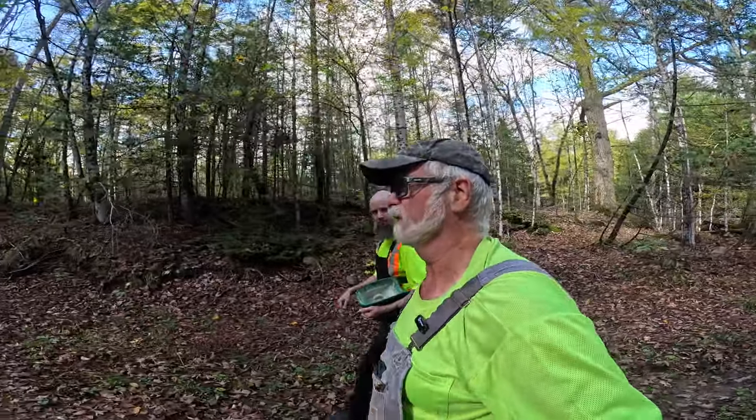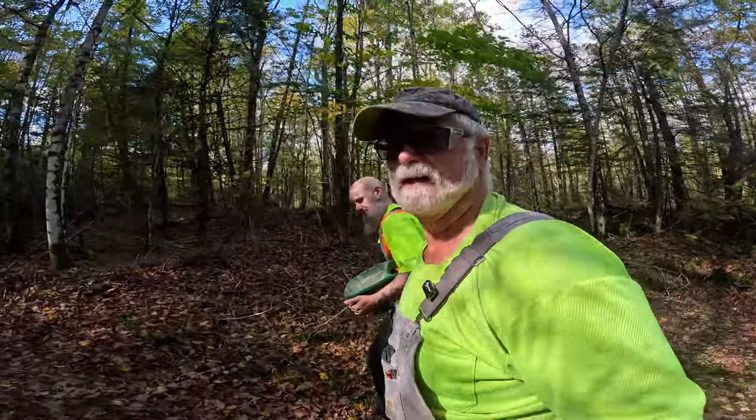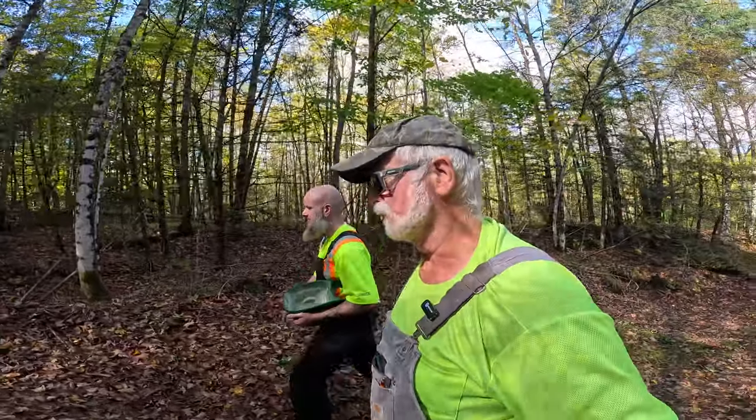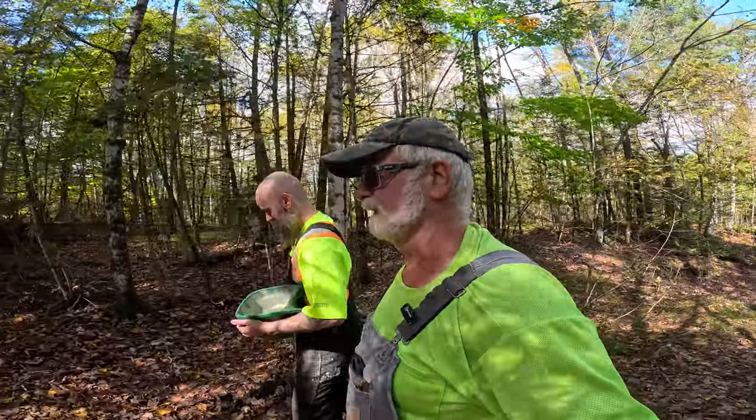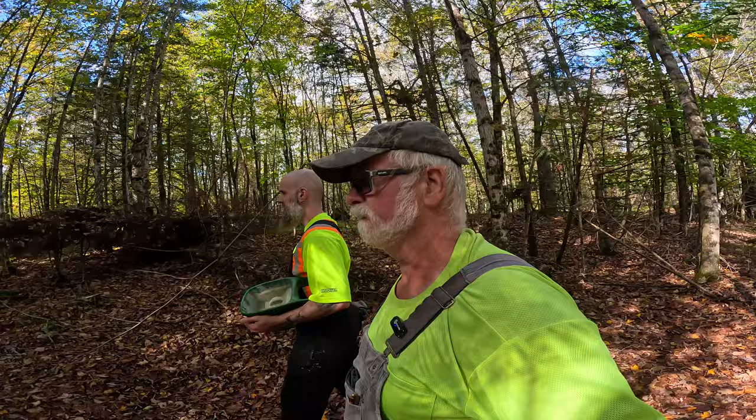Good morning YouTube and welcome back to Retired for Life. We're out for a little walk along the trail. There's been a lot of rain, so we are walking down to have a look at the site for the off-grid cabin to see what kind of shape it's in.